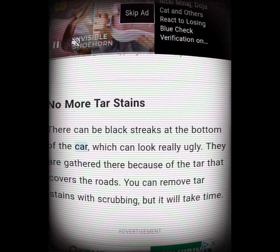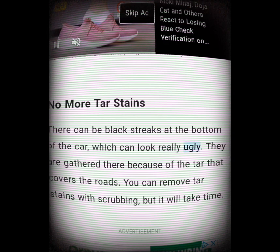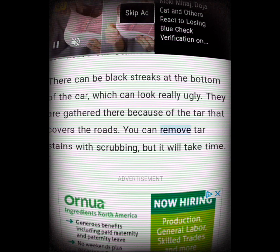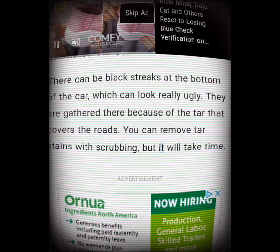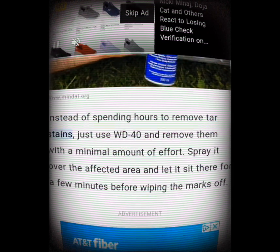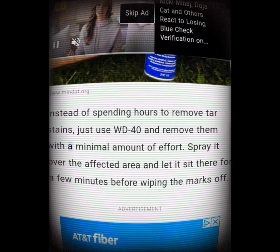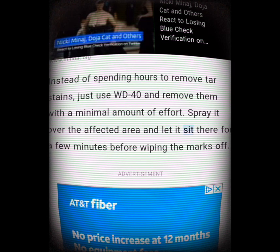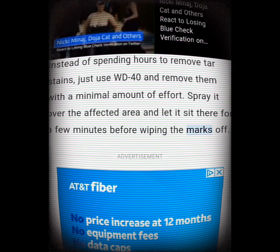No more tar stains. There can be black streaks at the bottom of your car which look really ugly — gathered there because of the tar that covers the roads. You can remove tar stains with scrubbing, but it will take time. Instead of spending hours on it, just use WD-40: spray it over the affected area, let it sit for a few minutes, then wipe the marks off.